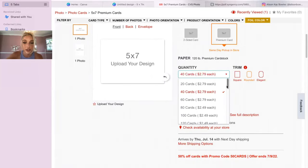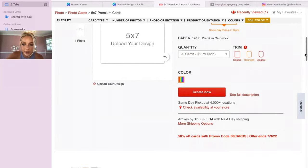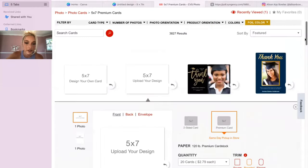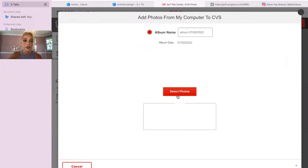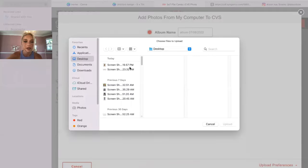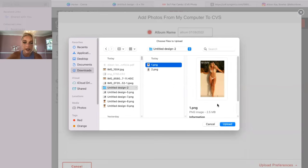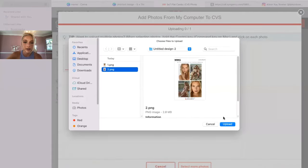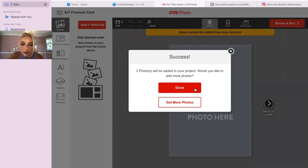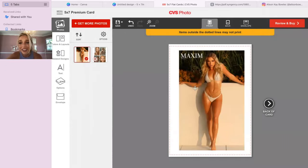I'm going with 20 cards — we don't need 40. I need to remember to put in the 50% off code and upload my design. I'll select both sides. Here's the first side, uploading that, and uploading the other side too.